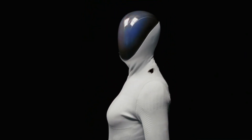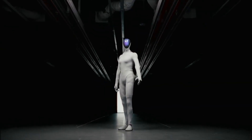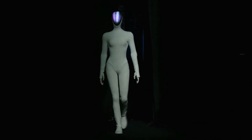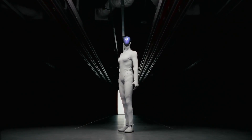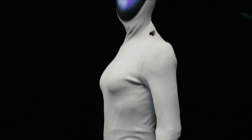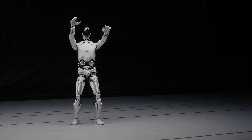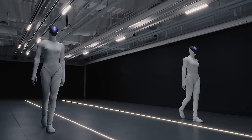X-Ping just crossed a line most people weren't ready for. Their new female humanoid Iron doesn't look like a robot anymore — it looks like a real woman. The moment Iron walked onto the stage, it was obvious this wasn't a normal robot demo. The entire crowd went silent, with many genuinely believing a real woman was pretending to be a robot. In the latest showcase, two female Iron robots walk side by side down a straight line. Their movements sync up so perfectly that your brain wants to believe you're looking at a mirror reflection. But they're both real robots moving in real time — there's no mirror at all. The coordination proves these machines can mimic the same motion patterns with absolute precision.